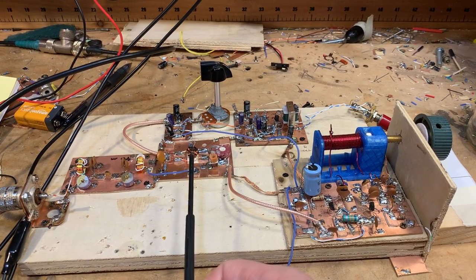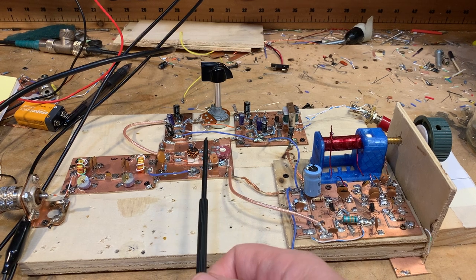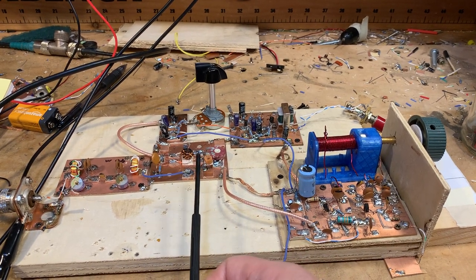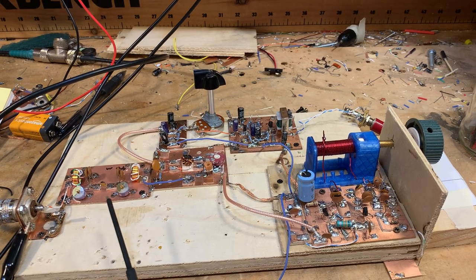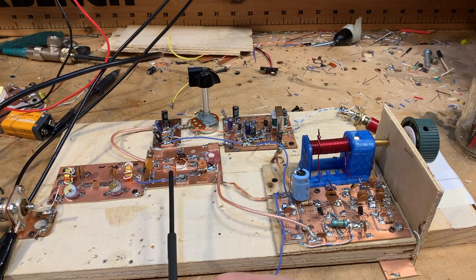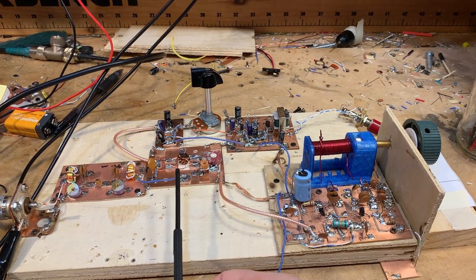In other words, with the other diode mixer, both diodes are on, both diodes are off, both diodes are on, both diodes are off — not with this one. At first, I thought this mixer would be bad news in terms of AM breakthrough.